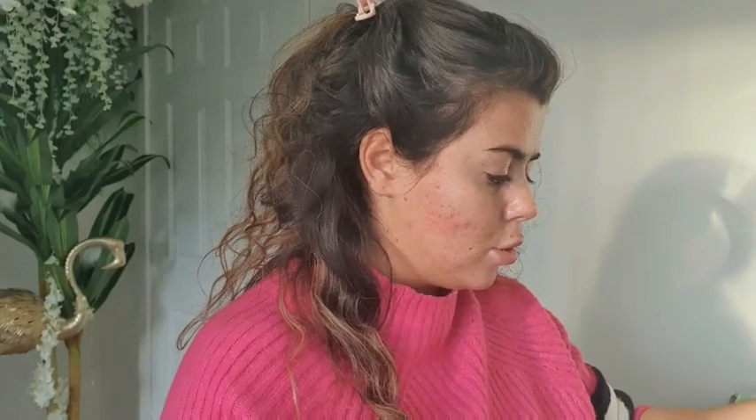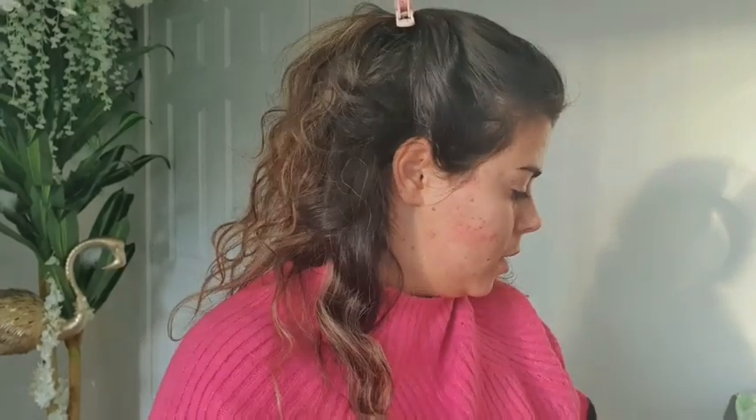So let's prep the skin. Normally I go in with my brows first, but today I'm just going to go straight in with the P.Louise base and prep the eye.